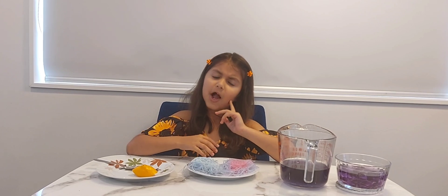What have we learned? We've learned that lemon is an acid and baking soda is an alkali. I hope you enjoyed my video. Please subscribe to my channel.